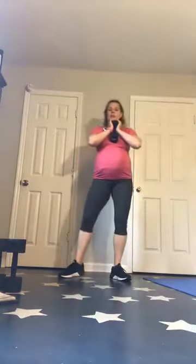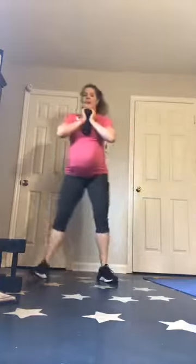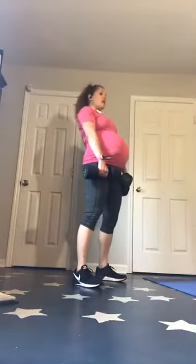We've got curtsy lunges — I'm going to pick up a small weight for this one. Curtsy — you've got this. Our legs are going to be feeling it. We've got RDLs — grab that weight. Quick transition — that's the hard part of this, we don't have a lot of rest time. Normally when you do strength work there's a little more rest. That is the challenge today.